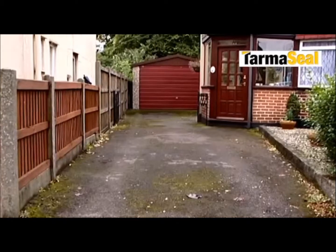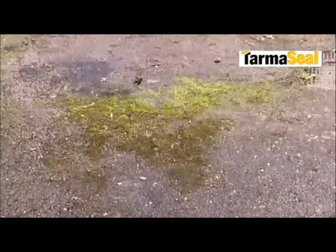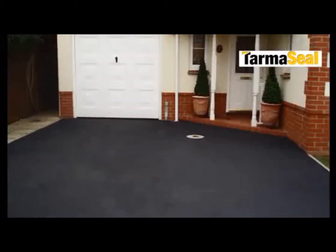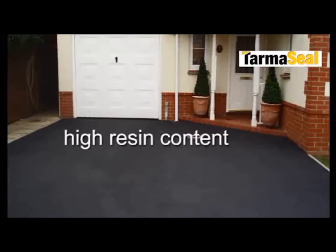As with many external surfaces in the UK, tarmac and asphalt are vulnerable to the damaging effects of the weather. When first laid, tarmac has a high resin content, is flexible and resistant to cracking. Over the years,